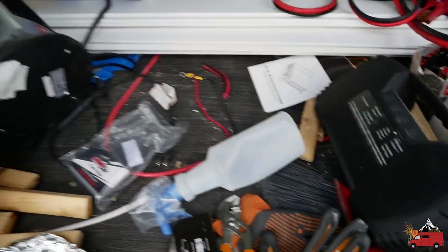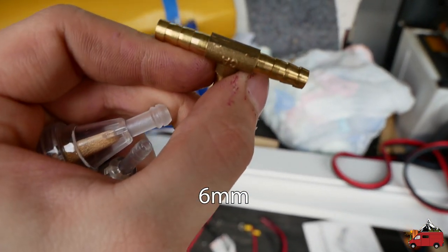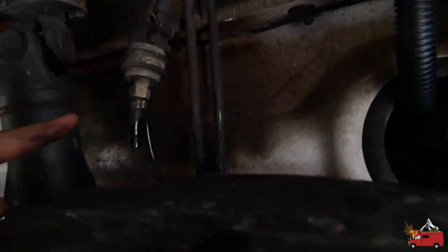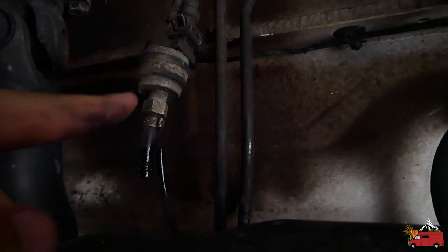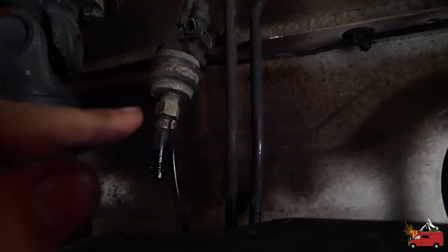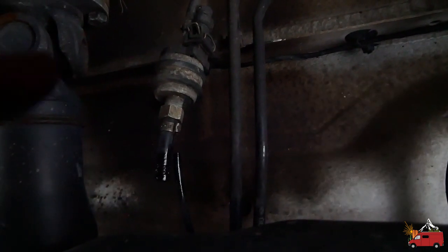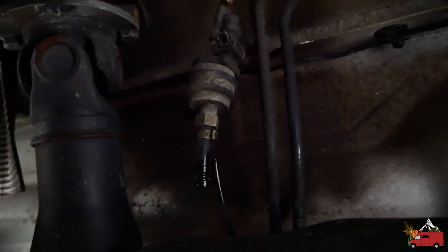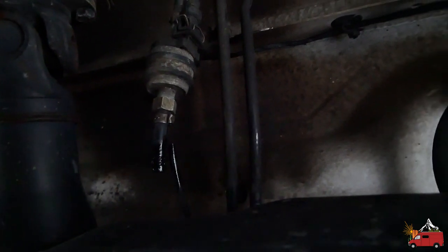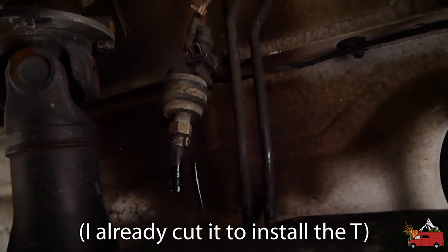Now we're gonna tap into our existing booster heater fuel line using this brass T-piece — I'll put the size overlaid in the video. Right here in front of me is the diesel tank to the van, and right above here in the corner is the fuel pump for the stock booster heater. Not all Sprinters have this, but if you do you'll have a button in your dash — it means you have basically a five kilowatt S-bar mounted under your hood. That also means you already have an auxiliary line ran that you can just tee off of, which is right here — you can see it's a little wet with diesel.